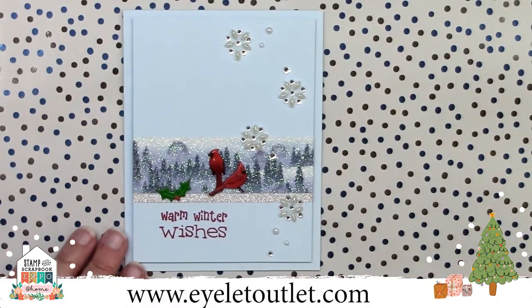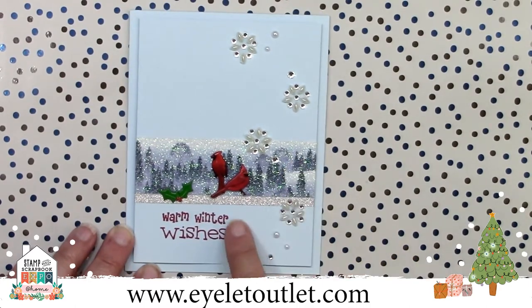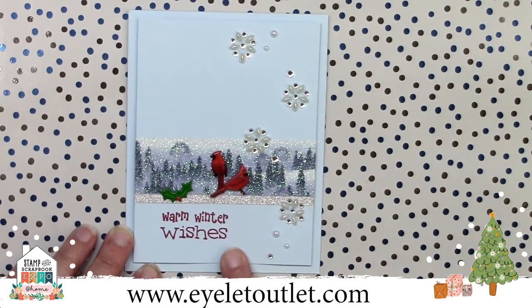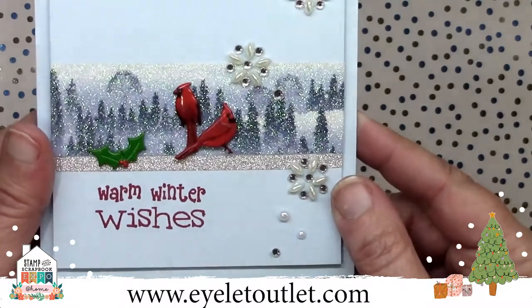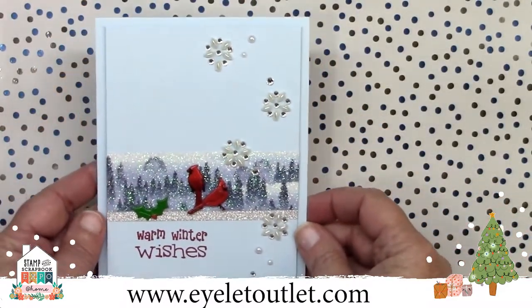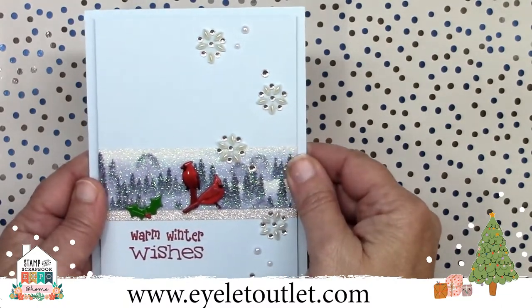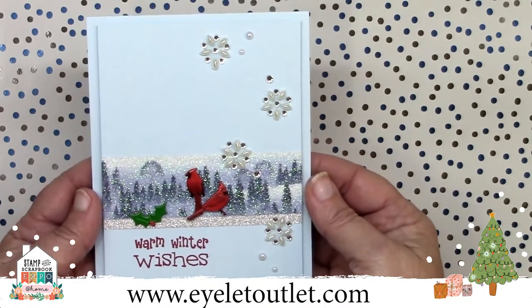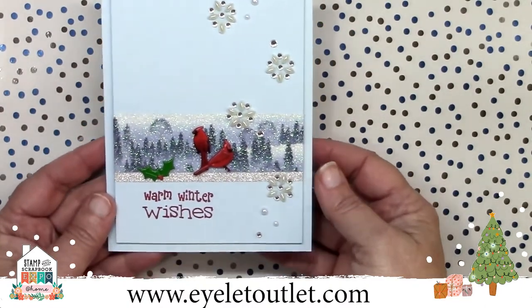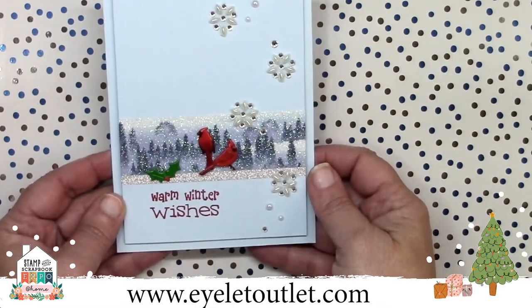Let's get started with some card ideas. This one is so crisp and refreshing looking. It features our wide winter glitter washi tape with a thin strip of silver glitter underneath it. This washi tape is our very most popular winter holiday tape. None of our glitter washi sheds, so you never have to make a mess to get a beautiful glitter look. Dawn also uses our Cardinal and Cardinal Profile Brad set, as well as the Holly Brad set, and added some Snowflake Bling, Pearl, and Clear Bling for final touches.